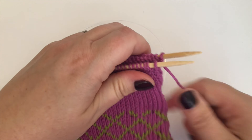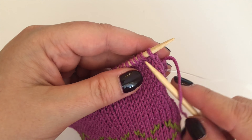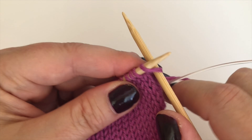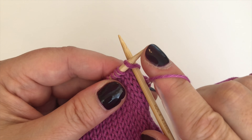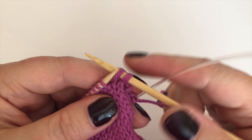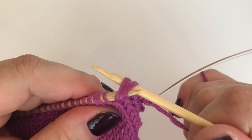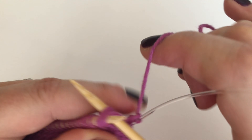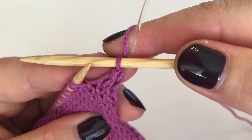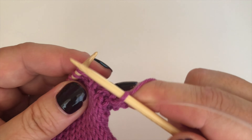On the front side of the hot water bottle, the first decrease will always be the slip-slip-knit. So I'm going to slip the first stitch as if to knit — put my needle in as if I'm going to knit it but slip it right off. I'll do the same with the second one, then put both stitches back onto the left-hand needle, keeping the right needle in, and knit them through the back loop. That decreases by one stitch and creates a nice left-leaning decrease.